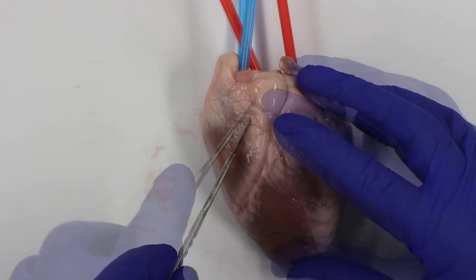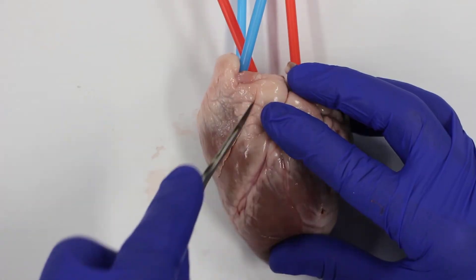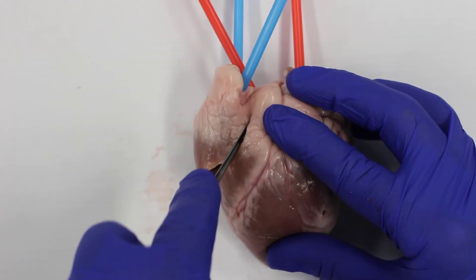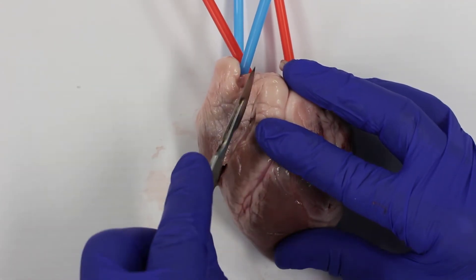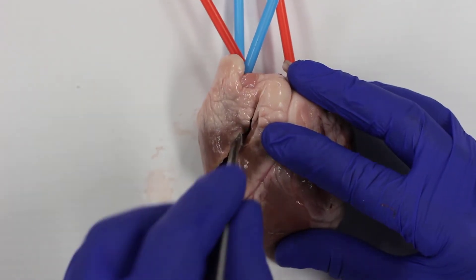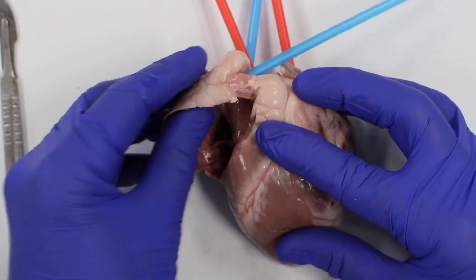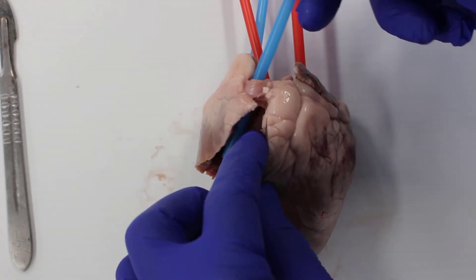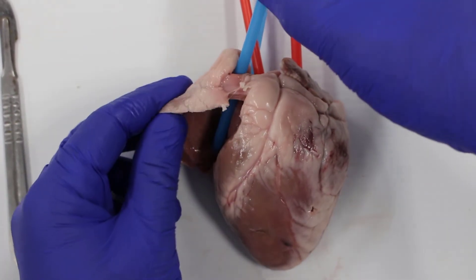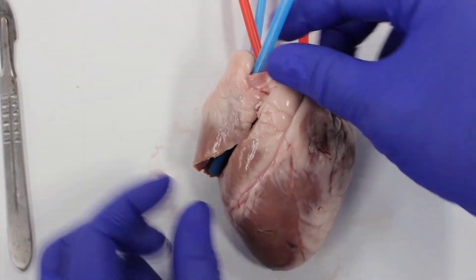Now we're going to open up the heart. See this line — the coronary artery — we're going to cut on this side of it and open up the right hand side of the heart first, using small incisions. This white stuff here is fat. Human hearts have fat too. We want to cut away from the body.